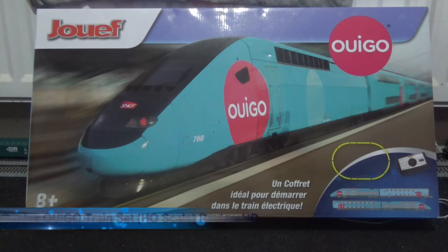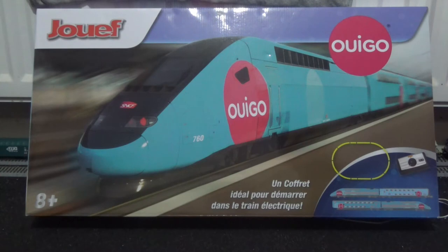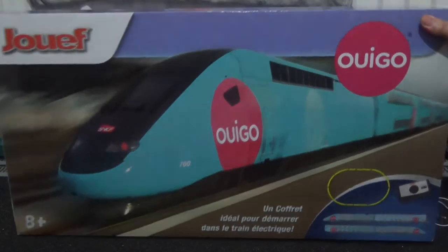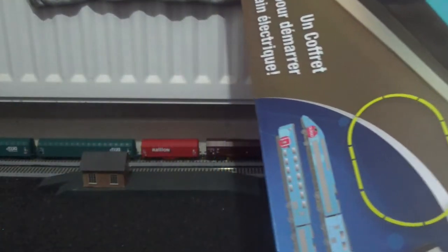Hi everyone, this is Ash and a warm welcome to my latest model train review video of 2020. Today we're going to be reviewing the Joef TGV Wego Duplex train set. This one is part of the Hornby Joef range and was a 2019 release. I got this one for an absolute bargain as it is a complete four-car train set and it comes with a controller, track and everything. This is quite a heavy box and it is much bigger than the Hornby stuff.